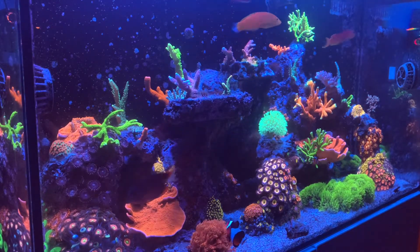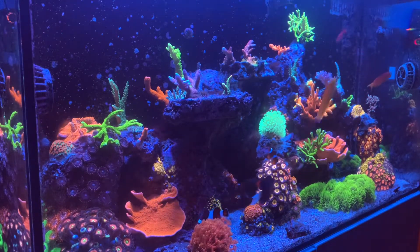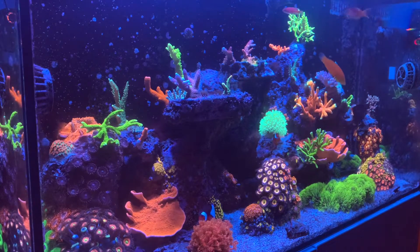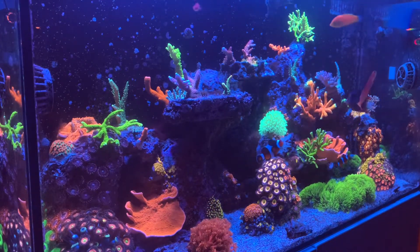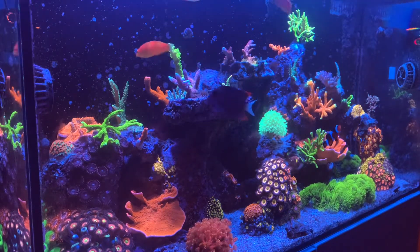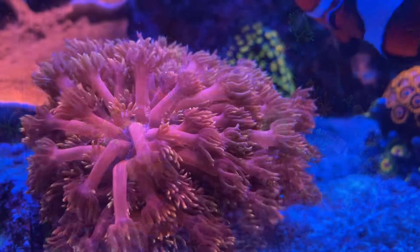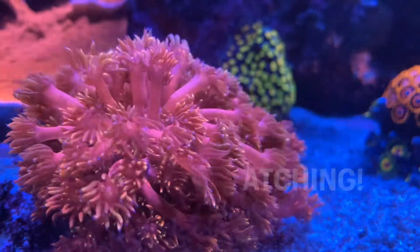But overall, as you can see, the tank is doing pretty good. It actually looks a lot different now — I went to a frag swap and picked up a bunch of SPS frags, so it's a little more filled out. You'll see that on the next video whenever I get around to it. I've been pretty busy, but thanks for tuning in, and don't forget to like and subscribe. We'll see you next time.